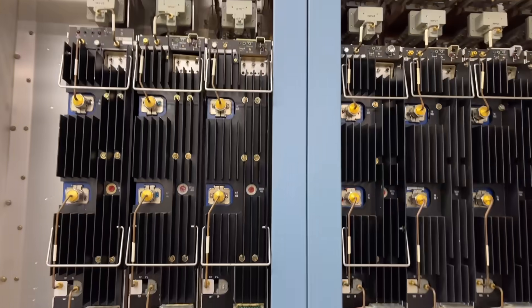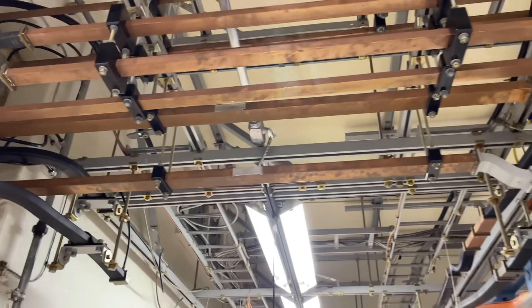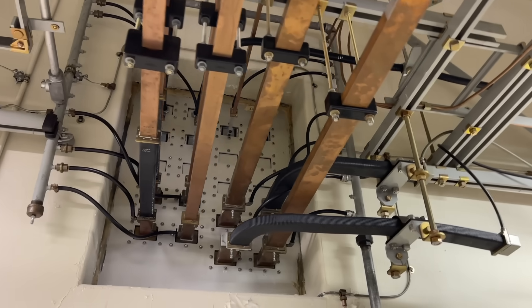There's some more of the same equipment over there. And there's all the waveguides — basically these empty copper tubes that would have sent the microwave signal out to the towers.